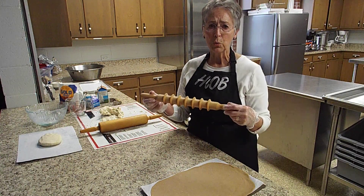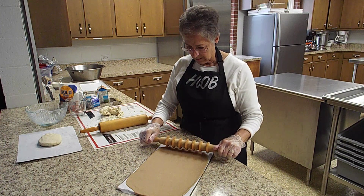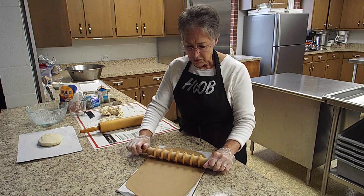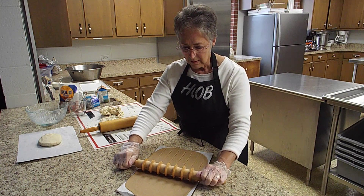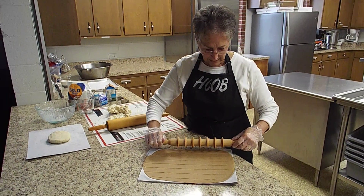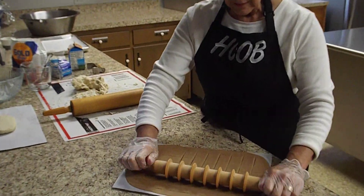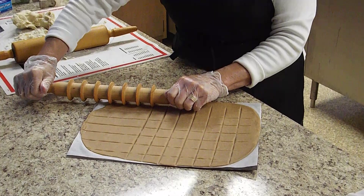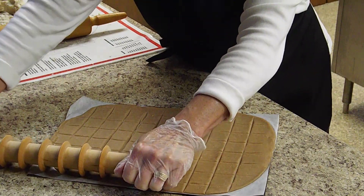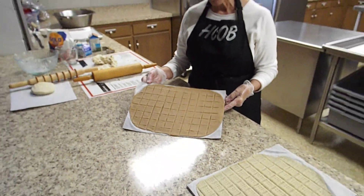Once that is done, we have a special rolling pin used for scoring. What we do is gently but firmly roll this over our dough. This is what makes our impressions on the dough — we roll it both ways. Each square is about one inch, and it simply makes an impression. Now the last and most tedious part of our job — this is what it looks like once we've scored it.